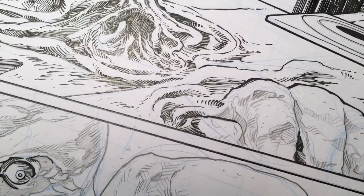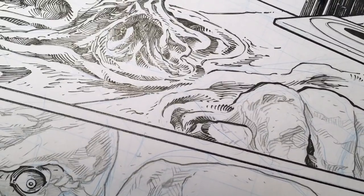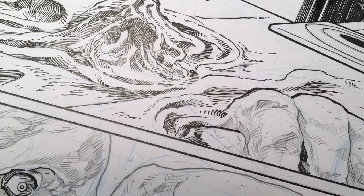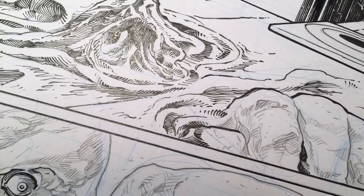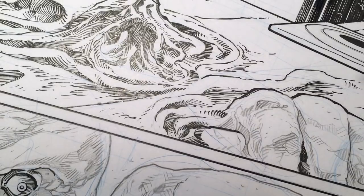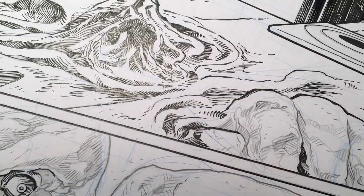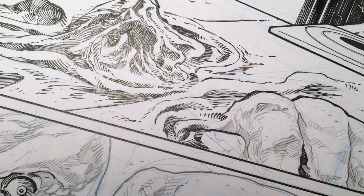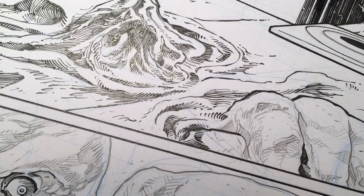Hey guys, welcome back. One of the questions I'm often asked is how do I decide whether to use the brush or the quill or tech pens. I mostly use brush, and I'm going to show you why I think it comes in handy most of the time for this project.